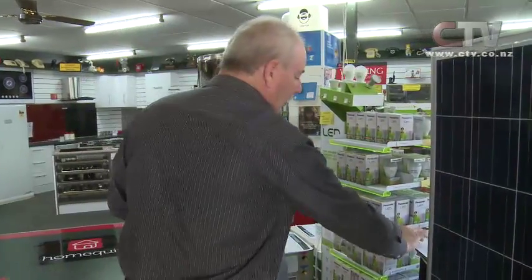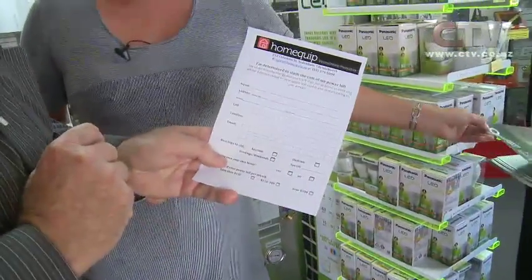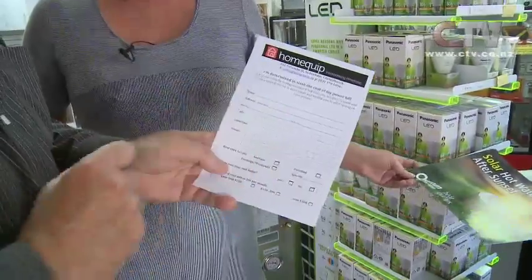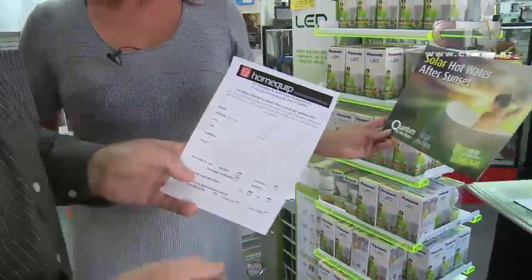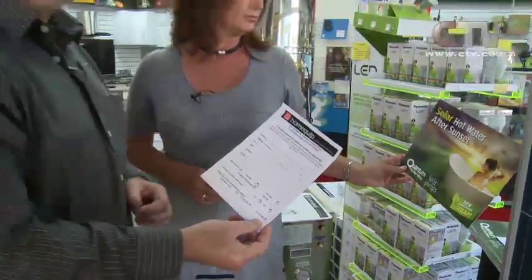We can give you an interest free term for up to six months as well. People are best to come in and see you regarding this - or they can look at our website where there's a form. If you just fill this form out and email it through, or give us a ring, we can send someone to your house and offer you the best option. Because everyone will be different - all the roofs are different, different north-facing aspects of the property.